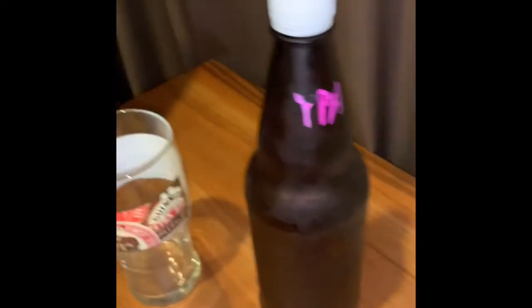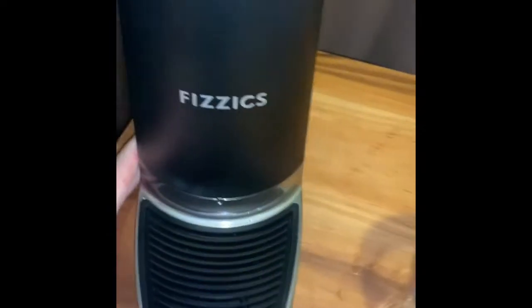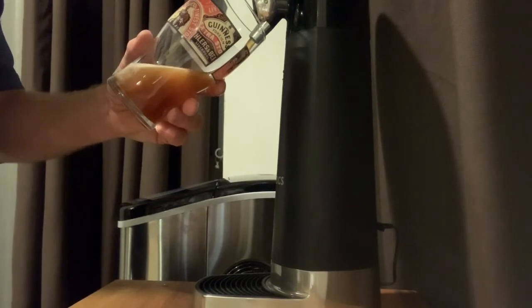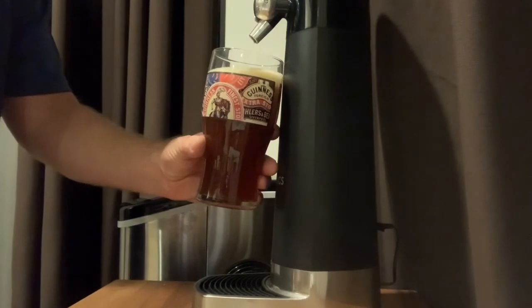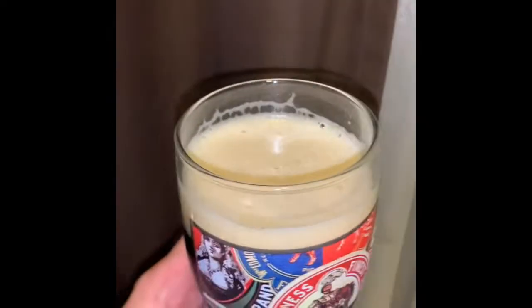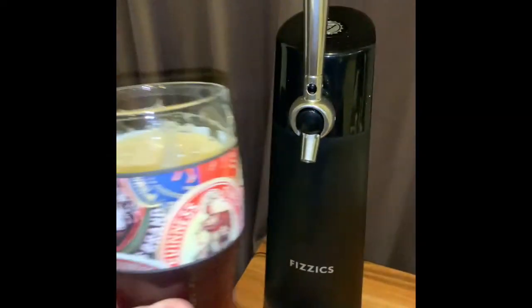Put that in. Oh yeah, this is awesome, let's try it! Oh man, this is cool. Let's give it a shot — oh yeah!